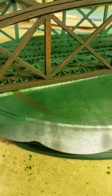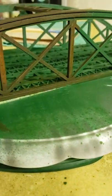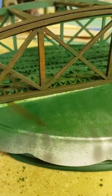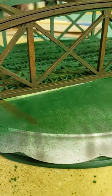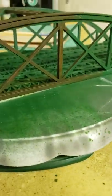Once I get my layout a little more organized and set up, I'll show you what my layout looks like — nothing impressive, nothing huge, just my own little corner of the railroading hobby. We will be posting very shortly and let you know how this turns out. Thanks guys.